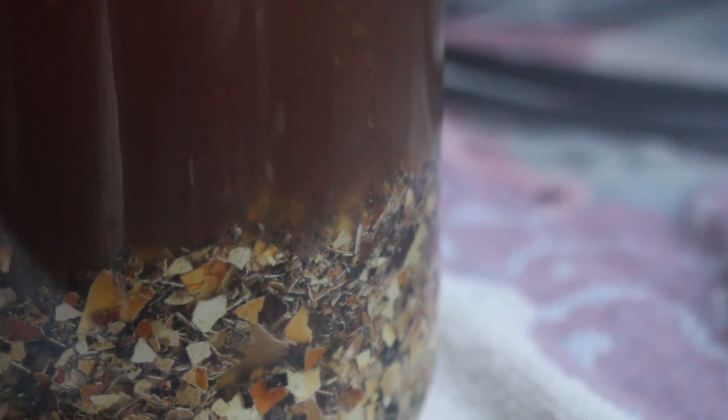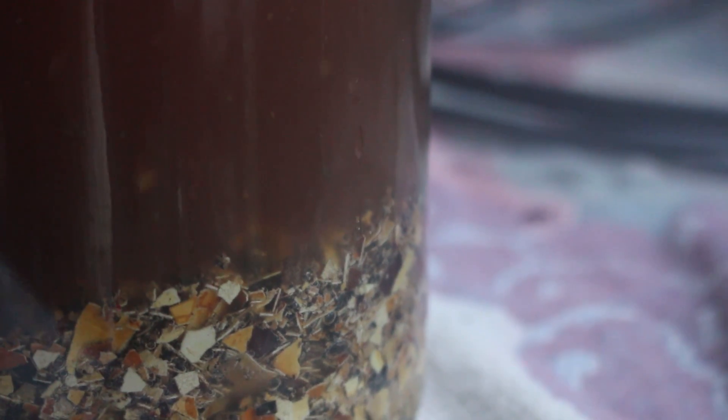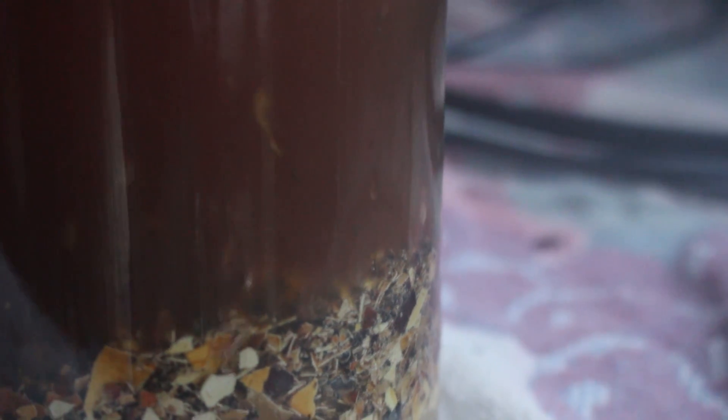We leave that vinegar there until the bubbles stop. Then we'll seal it — we'll have to be able to let the gas out — and then we'll leave it for 20 days. Then we'll strain it and use the liquid for making a foliar calphos, calcium phosphate. It's really starting to get active now, you can see all the bubbles.